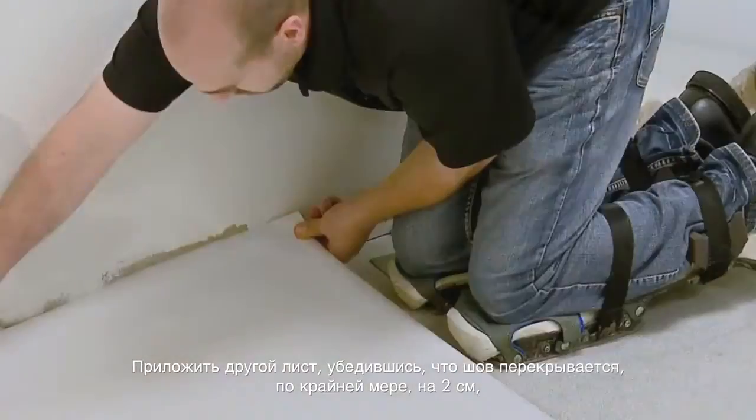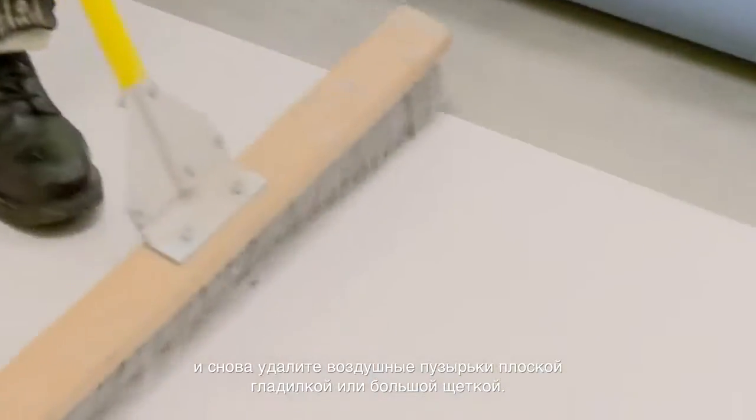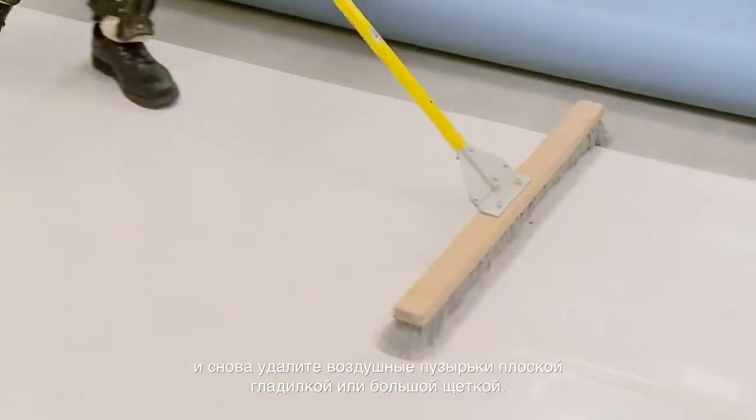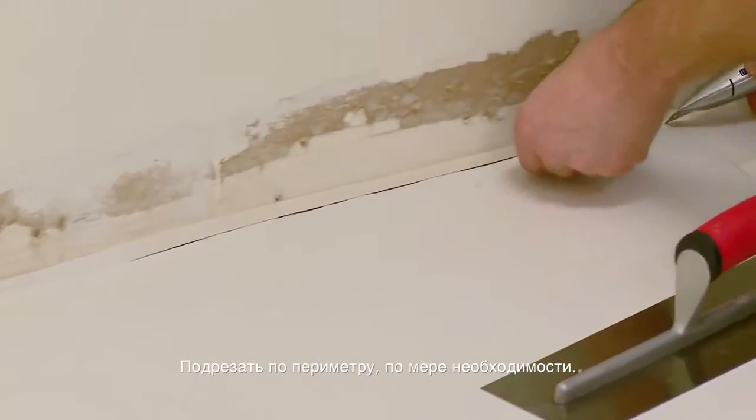Apply the next sheet, making sure you overlap the seam at least one-half inch, and again remove any air bubbles using a flat trowel or large brush. Trim in as required around the perimeter.